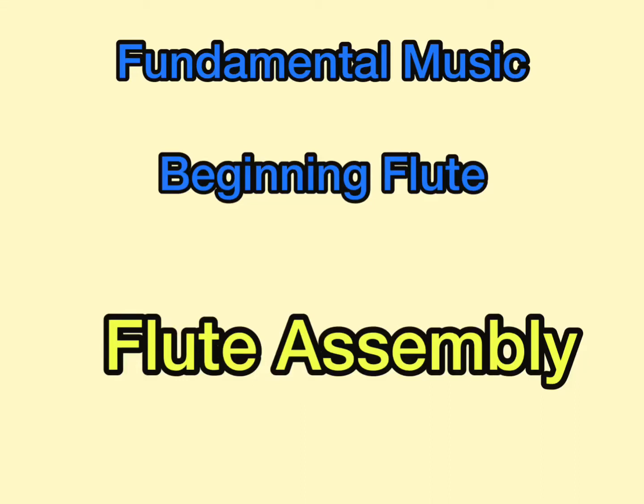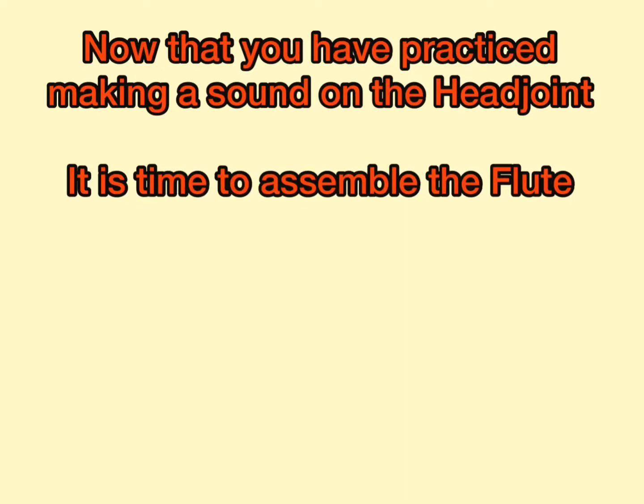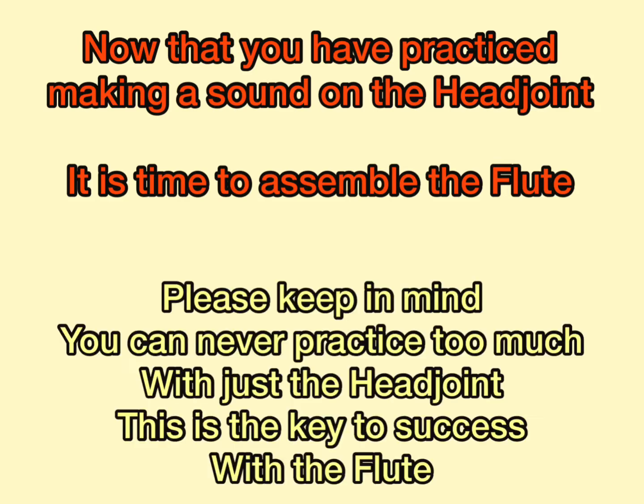This lesson is on how to assemble your flute. Now that you have practiced making a sound on the head joint, it's time to assemble the full flute. Please keep in mind, you can never practice too much with just a head joint. This is truly the key to success with a flute.